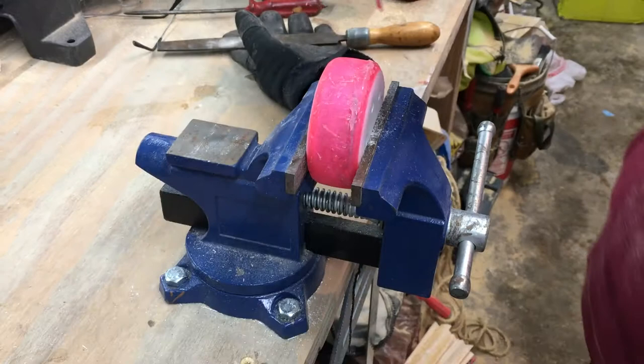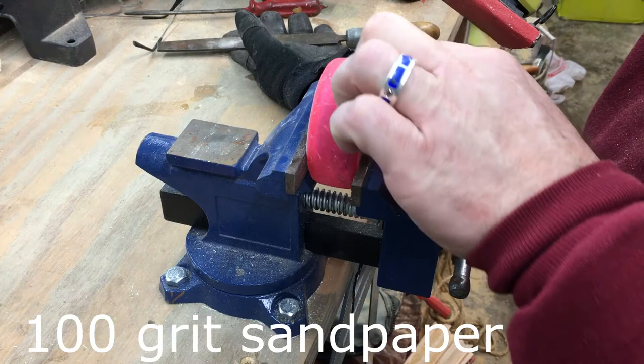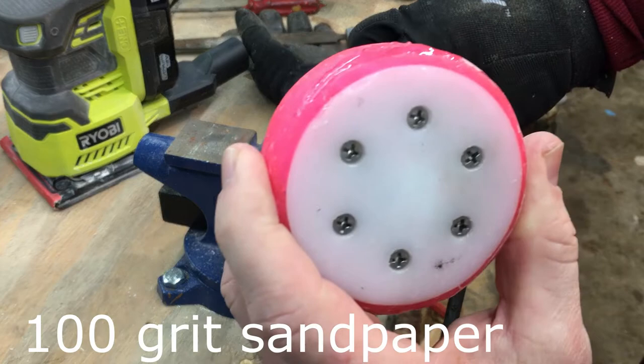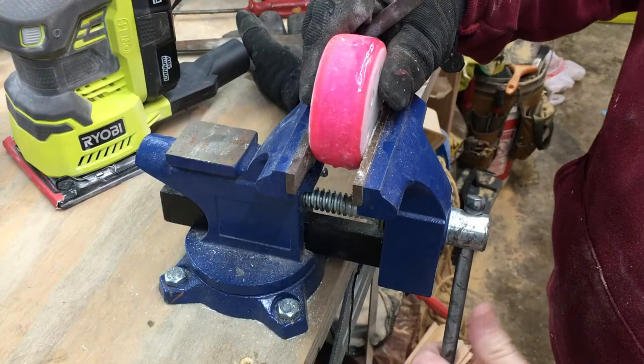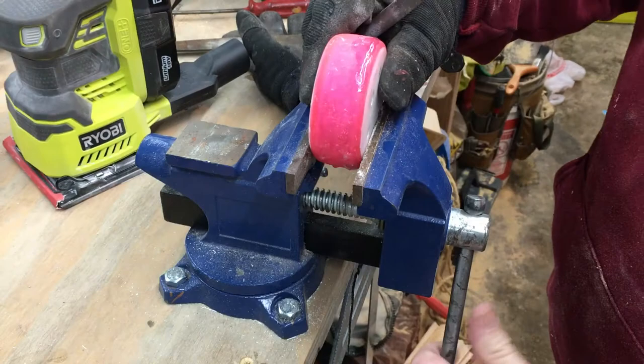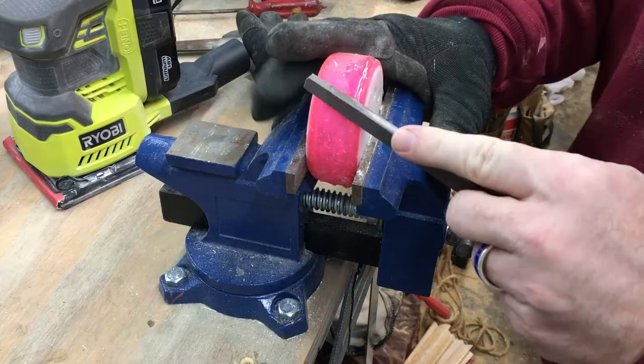I'm gonna try my little palm sander and see what that does as far as removing some epoxy. It's gonna be very loud of course. See how it's got that raised area? That's epoxy that's dried — I want to get rid of that so the puck is nice and flat and round.